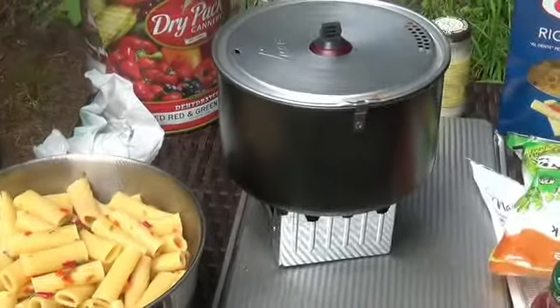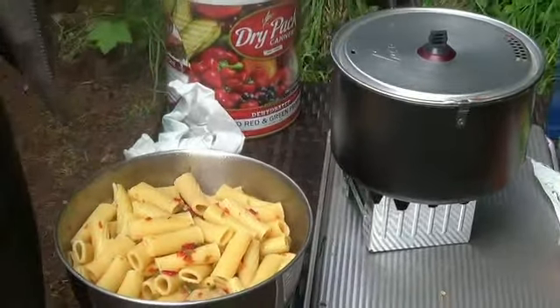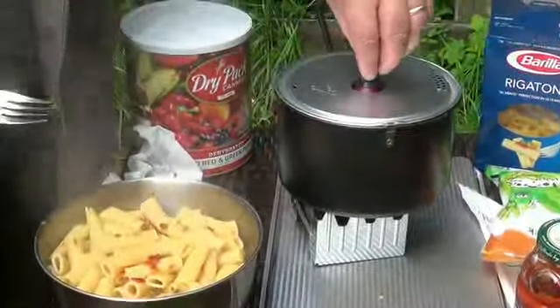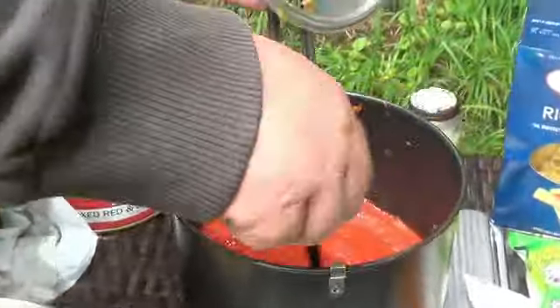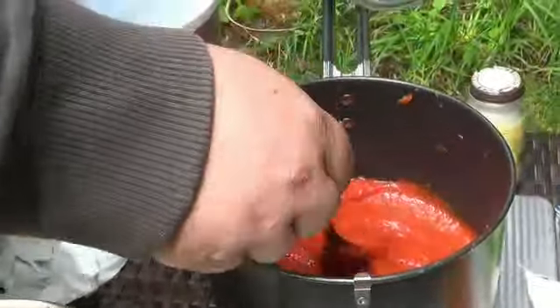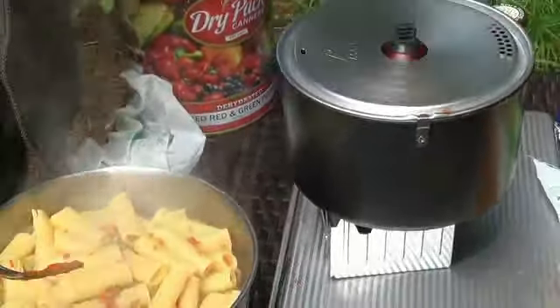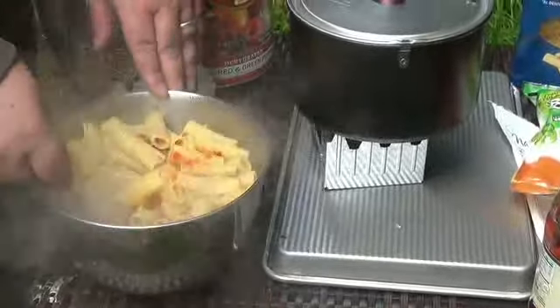Running low on flame there though. I hope it's got enough to heat the sauce up. If not, the noodles are warm enough. Oh yeah, it's heating it up. Okay. Look at that — it's beautiful.